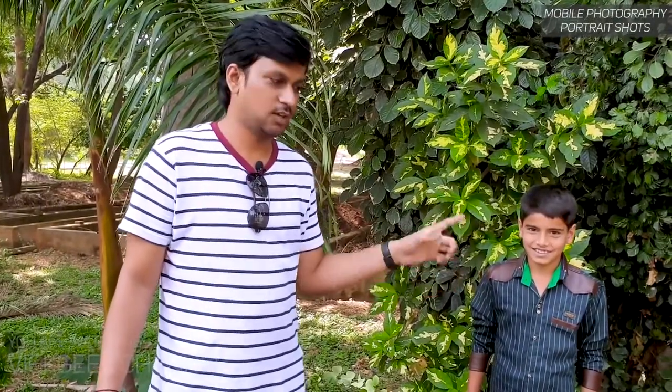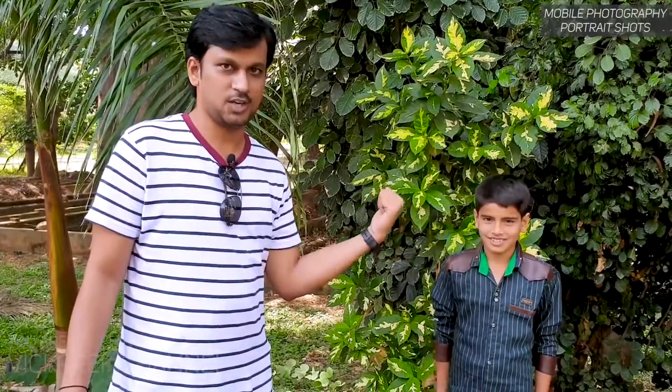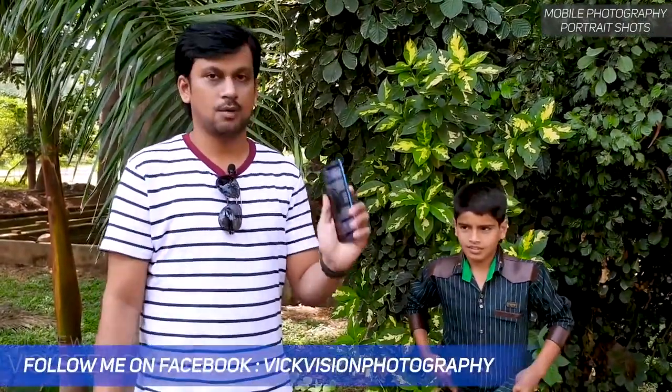Welcome back to another video. We have a new subject — meet Mr. Jai. He'll be posing for our videos. I'll be covering portrait shots from mobile cameras. To capture portraits you need a person, so that's why we got Mr. Jai — a new upcoming model. He's ready to pose, so let's go take pictures and I'll show you the settings you need to get the best looking portrait images from your mobile phone camera.